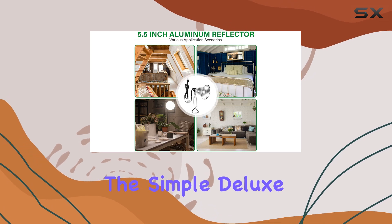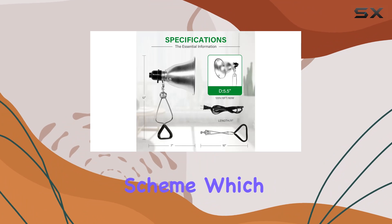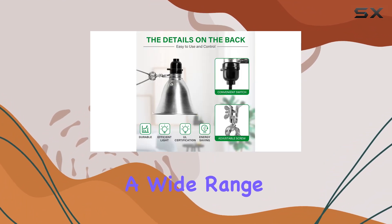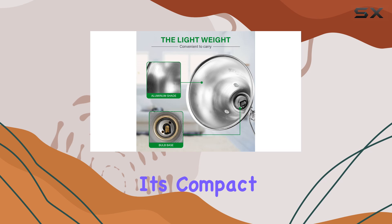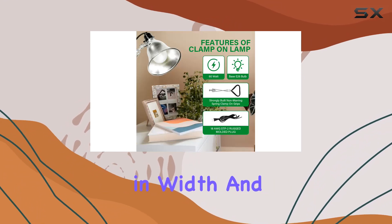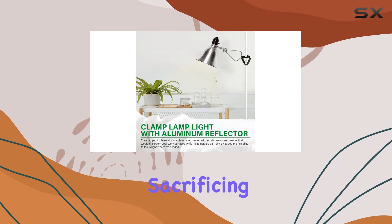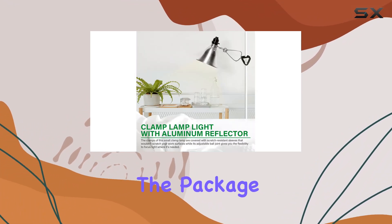The Simple Deluxe 60-watt clamp lamp comes in a sleek silver and black color scheme, which complements a wide range of decors and work environments. Its compact dimensions — measuring six inches in diameter, 11 inches in width, and eight inches in height — make it a space-efficient choice without sacrificing performance.